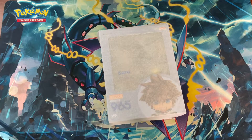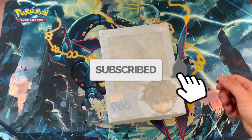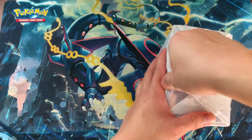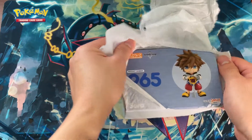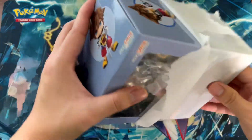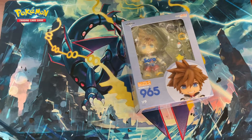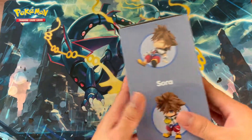Hello guys, Busy Trick here. I'm back again with another video, and today we're going to unbox the Nendoroid Sora from the video game series Kingdom Hearts. I have this Nendoroid for quite a bit now — I bought this at GameStop. There's a rattling noise inside, but I bought this for about 20 dollars and I've had it for about a year now.